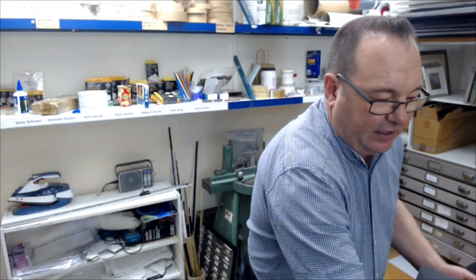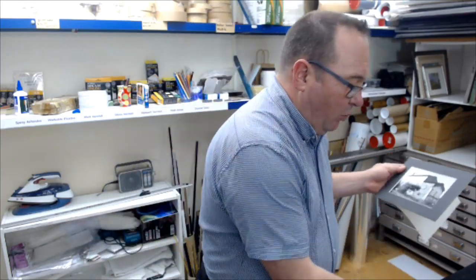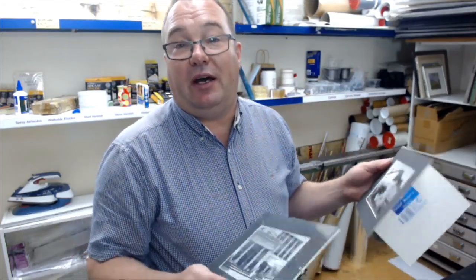Someone came in the other day with these old ones - they wanted to basically take three pictures that were inside clip frames and put them into one new clip frame. We suggested we could try to do it using their old material. We're streaming live out of Fixer Frame at Mount Gravatt in Brisbane, Australia, and if you've got any questions, type them in the comments.